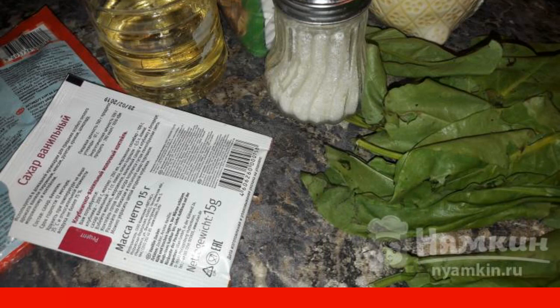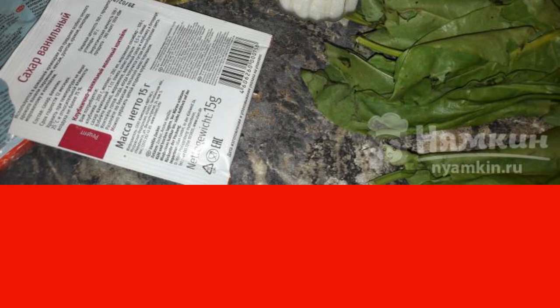To make fried sorrel pies on yeast dough, we will need products such as wheat flour, water, salt, sugar, sunflower oil, sorrel, dry yeast, and vanillin.